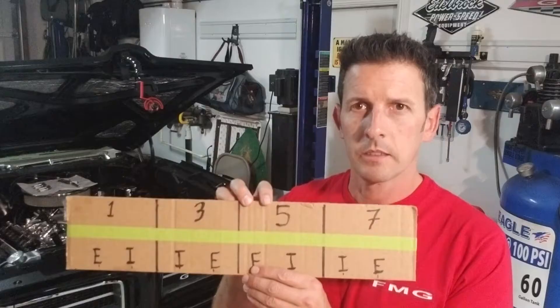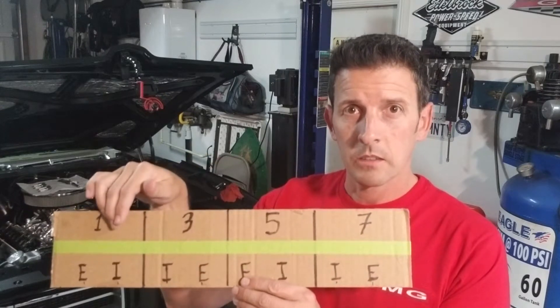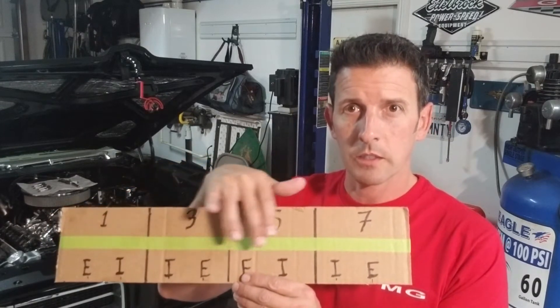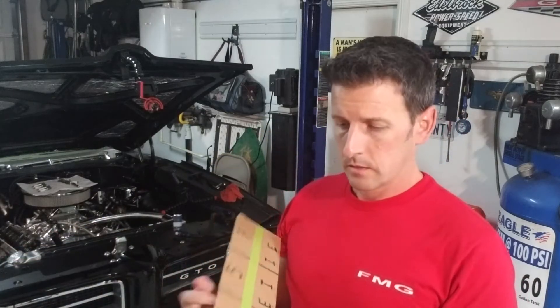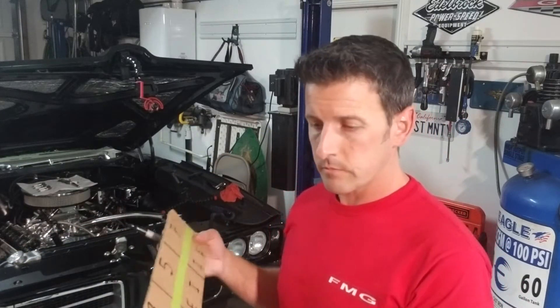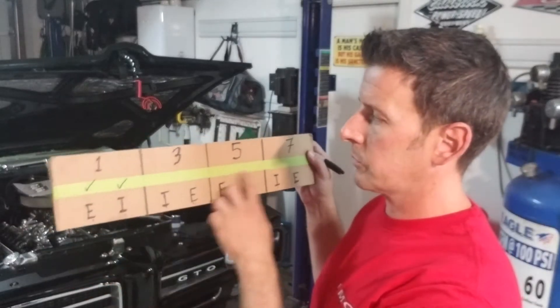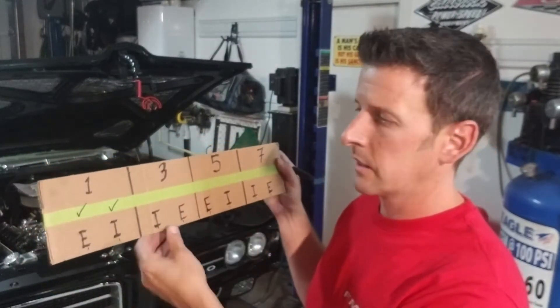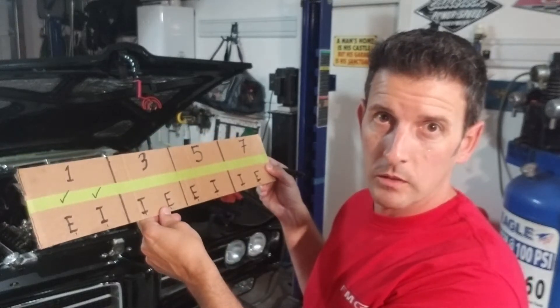I'm not doing this from memory — I'm using a cheat sheet. I made a couple of cardboard templates and I put one above the heads so I can see which valve is intake and which is exhaust. Cylinders one, three, five, seven are on one side; two, four, six, eight on the other. Since we already did number one, I mark off the exhaust valve and intake valve using green painter's tape — when I'm done I can just take the tape off and reuse the template.